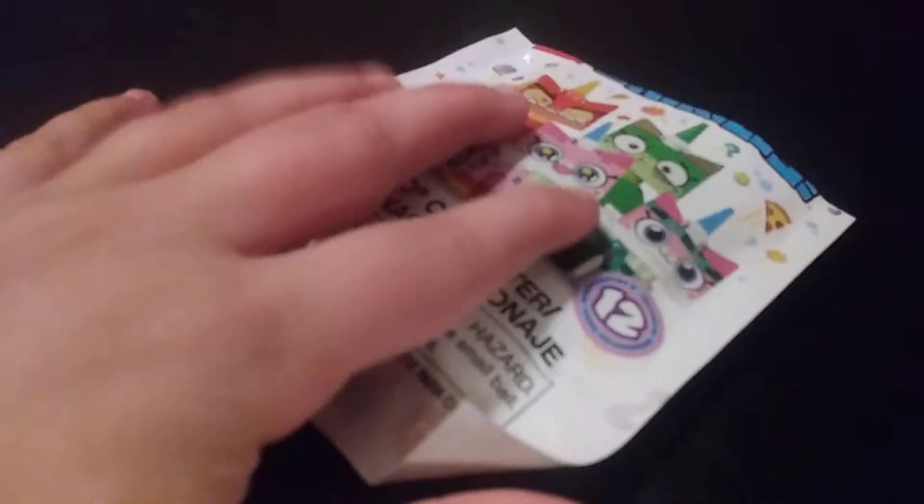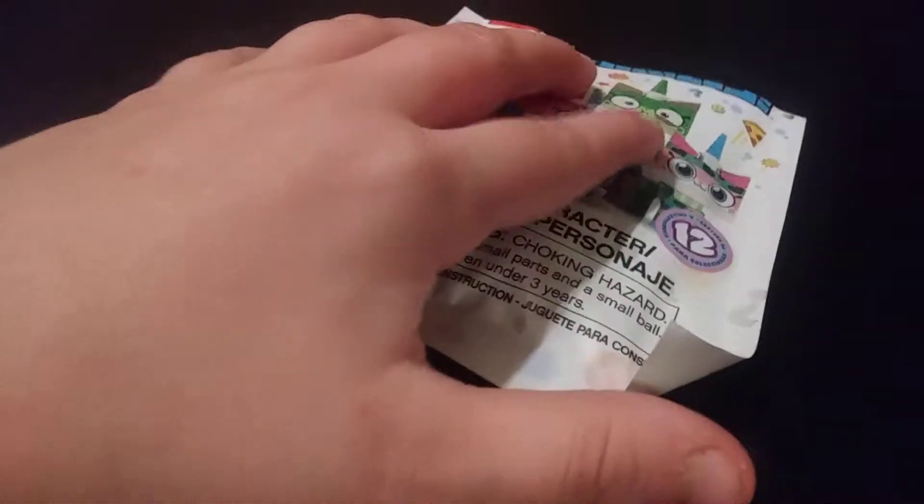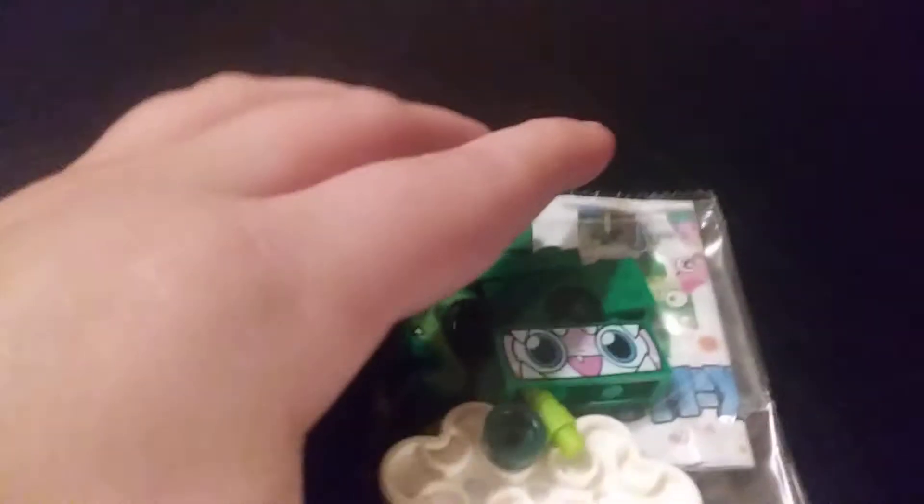Packet number three — we don't have any repeats yet. There are only 12 figures in the series, so it should be pretty easy to collect these. Let's see what this one is. Oh, it's Dinosaur Unikitty.